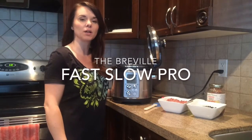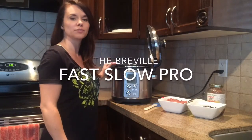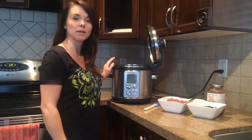Hi, Lindsay here with Best Buy's Plug-in Blog. Today I'll be showing you the Breville Fast Slow Cooker and I'll be making chili.